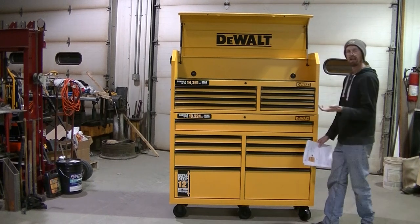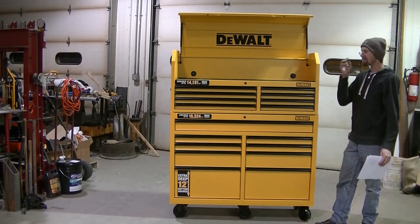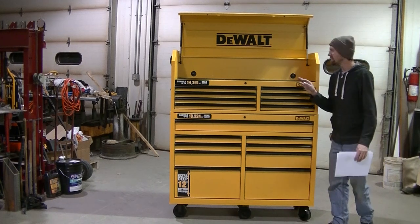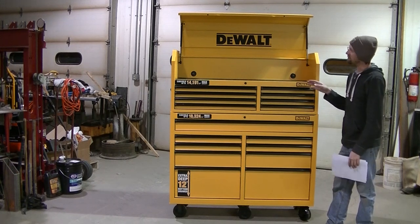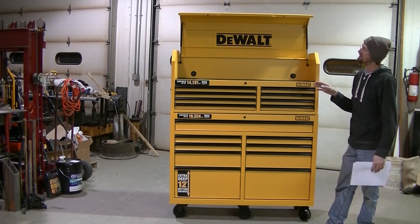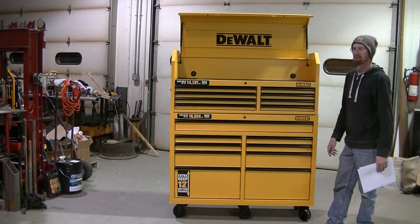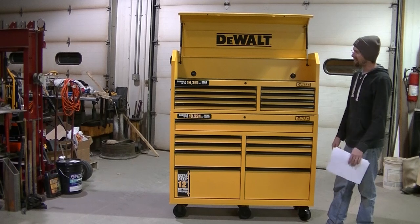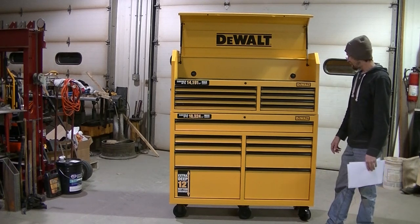This toolbox is actually going to replace two older boxes that we have — an older Craftsman and an old Rem-Line that's over behind my trailer. We're going to empty that out and get rid of it. We'll probably repurpose the Craftsman.